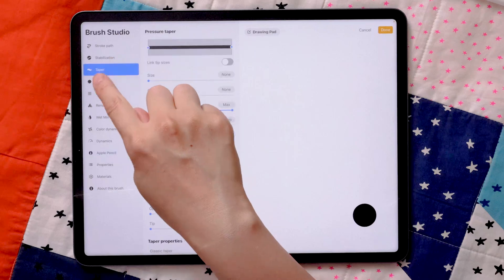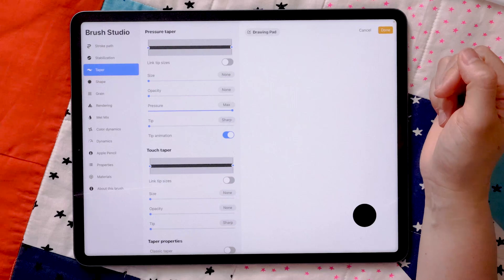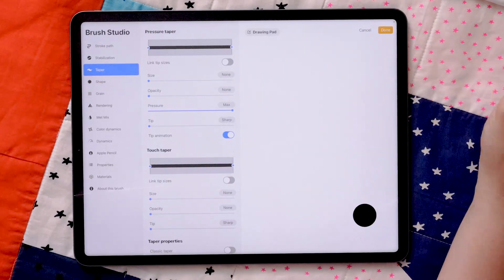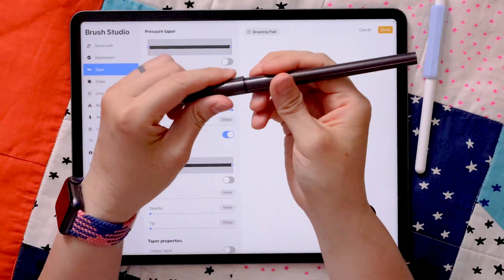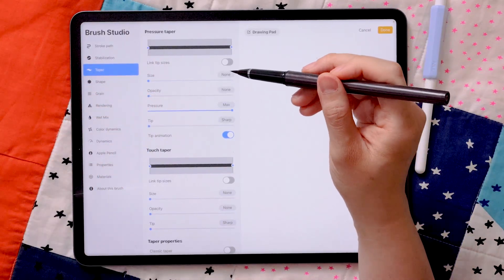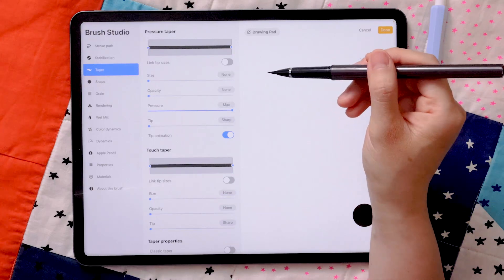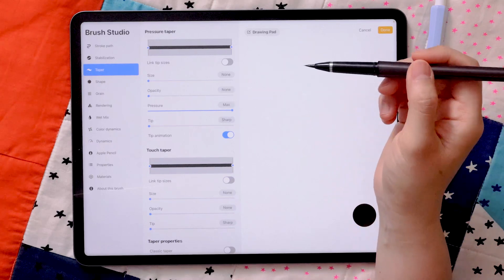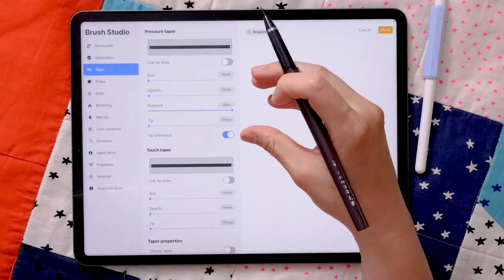Come over to the Taper section. There is a whole section under Taper to help make the thick-to-thin transition more natural and graceful. Think of the graph as representing the tip of the brush — when you start out it's going to be very sharp, and as you press down it produces a thicker line, creating a graceful transition between thick and thin. Similarly, when you lift your hand, it transitions from thick to thin.